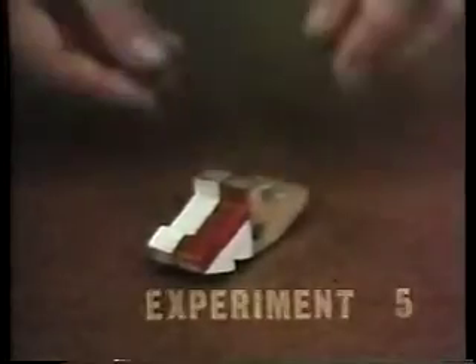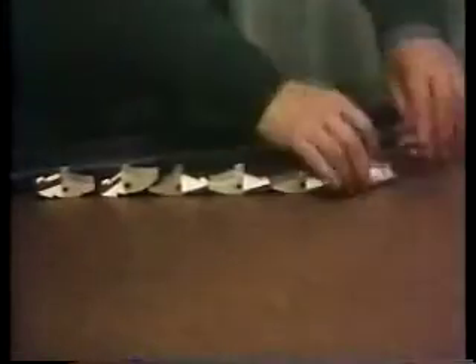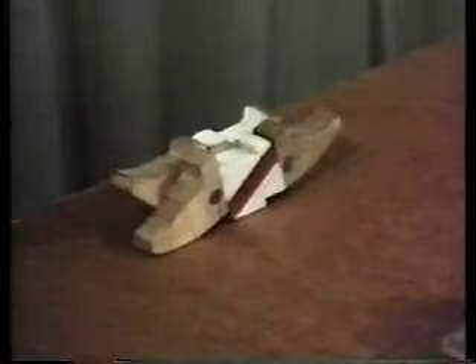Natural selection by survival of the fittest is best shown artificially by a very simple machine in this experiment. First of all, we take a number of these pieces and place them in a slide. After shaking them about, we find that they don't link up — they are neutral. To get them to link up, an active seed, a linked pair, must be introduced. When it is in the slide, several copies are made.